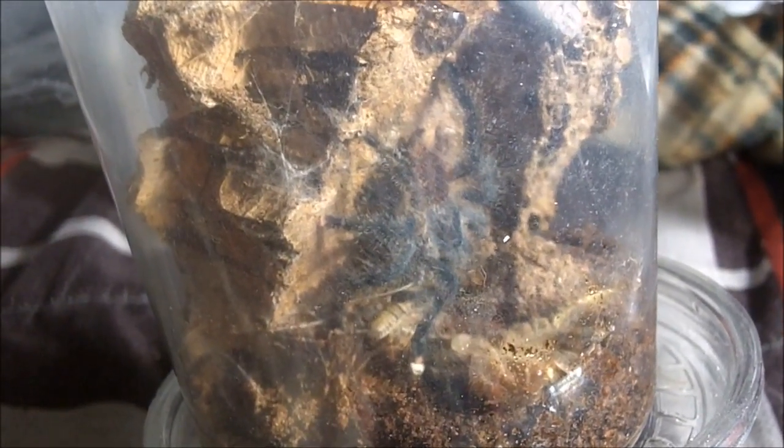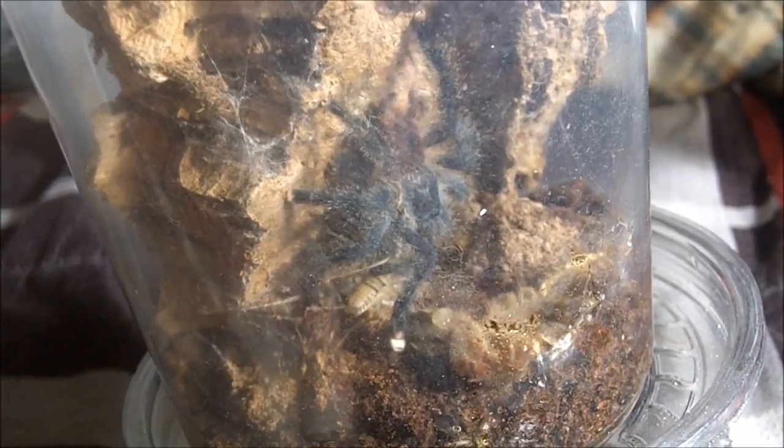Let me go get another cricket. Boom! That's great. There it is — it's probably about an inch and three quarters, already showing adult colors. You can make out the pink feet. I'm happy.